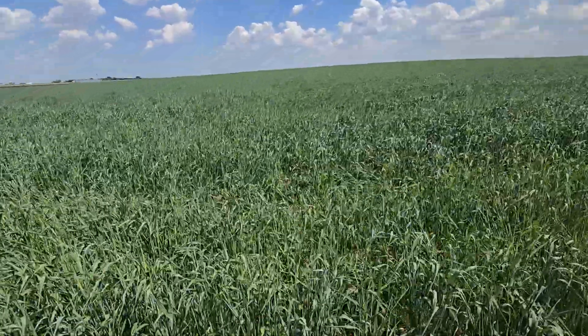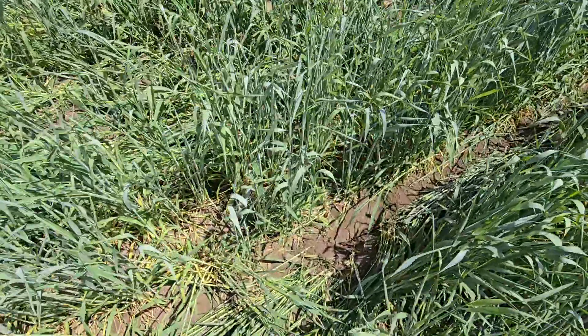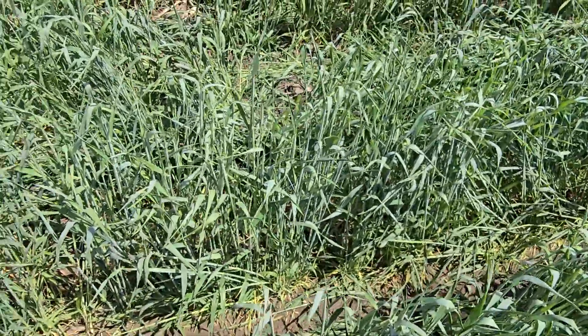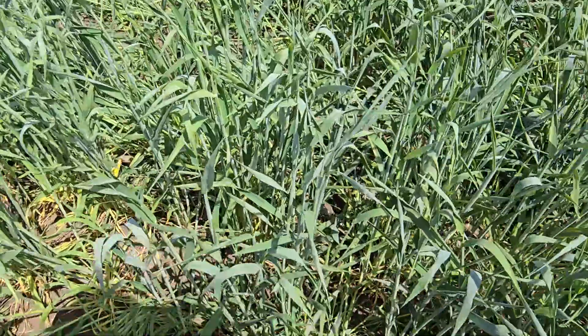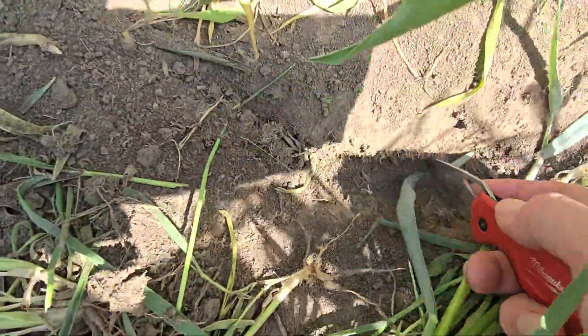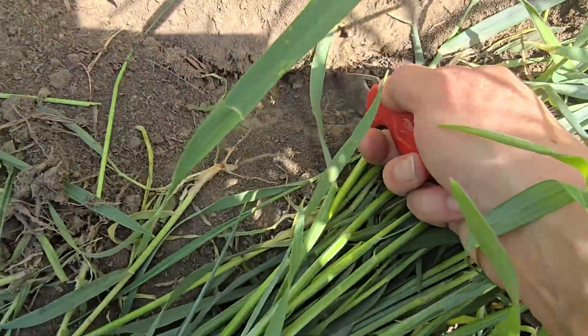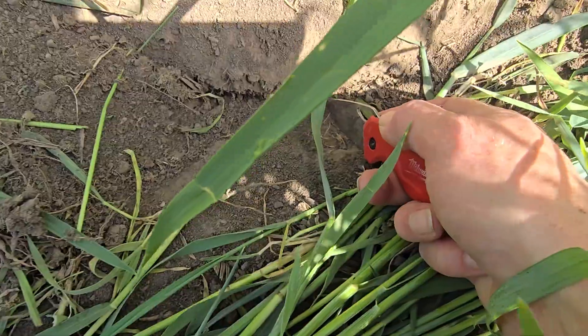We're wondering how we're planting. Let's take a look. I got my knife here with one hand. There's a seed right there — we just found it.